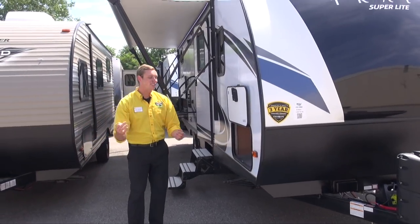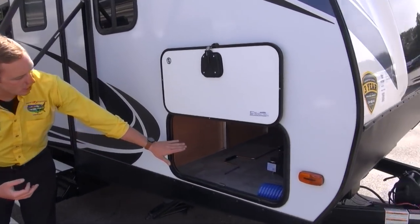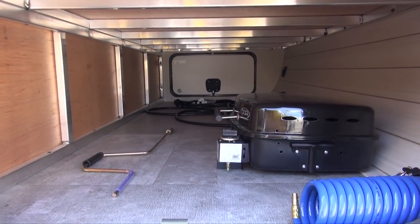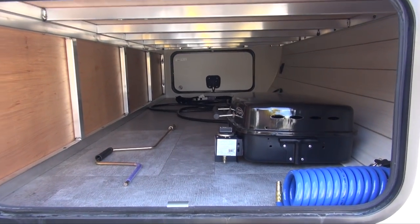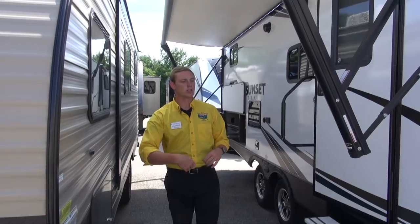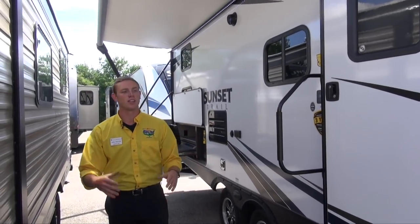As we make our way down the side you will notice you do have this magnetic slam latch pass-through storage. You've got your bumper mount grill in there, your detachable power cord, and your sprayer hose for ease of access — just be able to toss those longer items, all the cleaning supplies you need, everything like that.